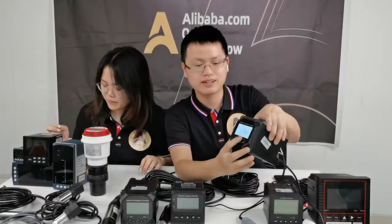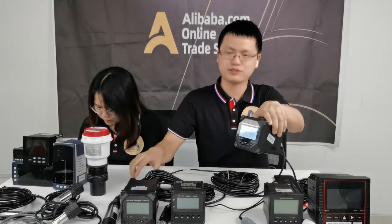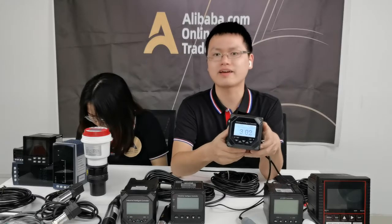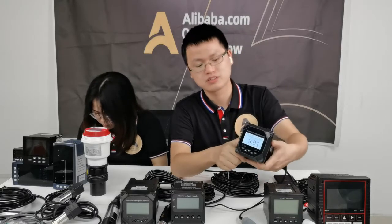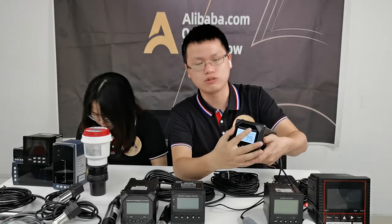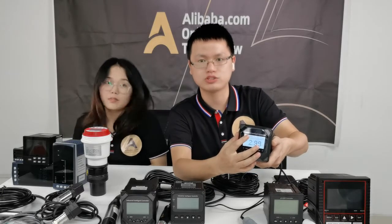Let's turn on the controller. Here you can clearly see the display. You can get the pH readings because this is a pH sensor. If you want to get the ORP readings, you need to connect the ORP probe. On the display, you can get pH readings, current transmission 4 to 20 milliamps, and temperature — you can get all this information on this screen.